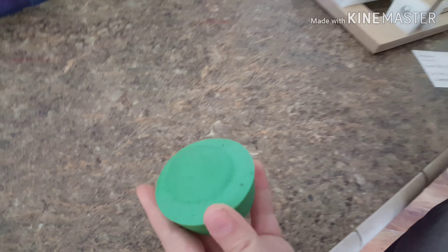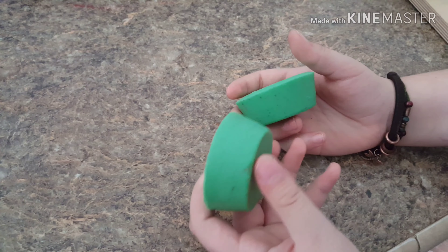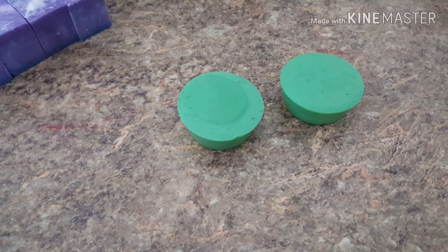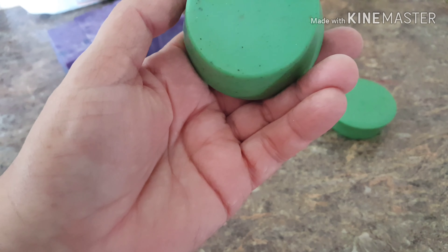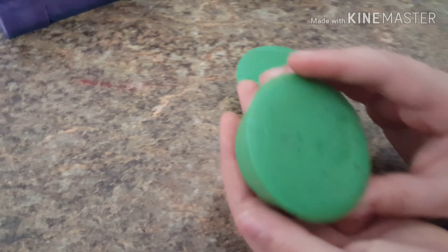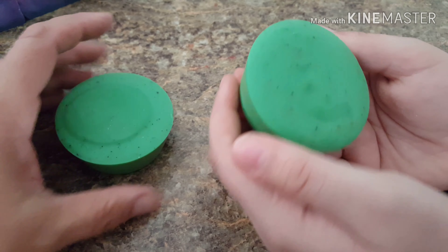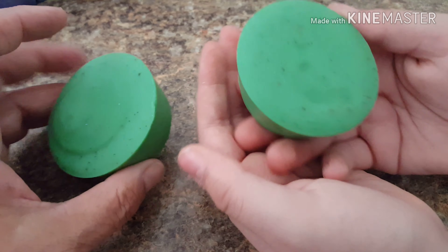This mint soap is made out of goat milk, olive oil, coconut oil, neem oil, and lard. It also has a bit of mint that I grew in the garden — I crushed it up and put it in there. It smells really good. This will be up for sale in four weeks since I just made it yesterday. Because it has lye in it, it takes four weeks to cure.